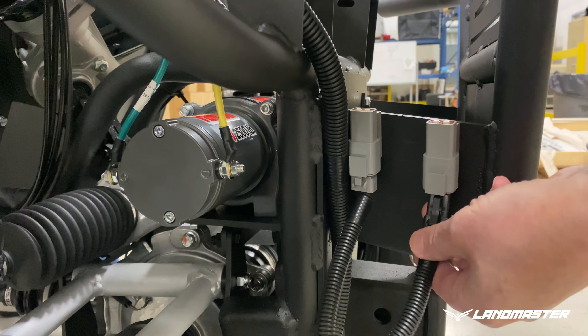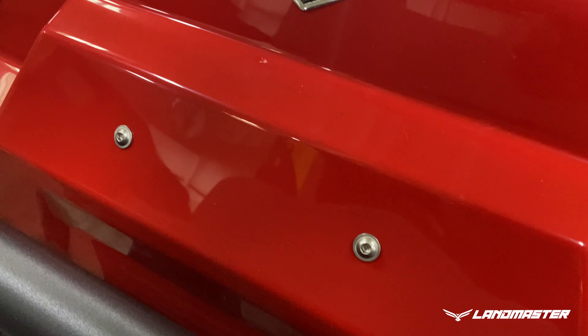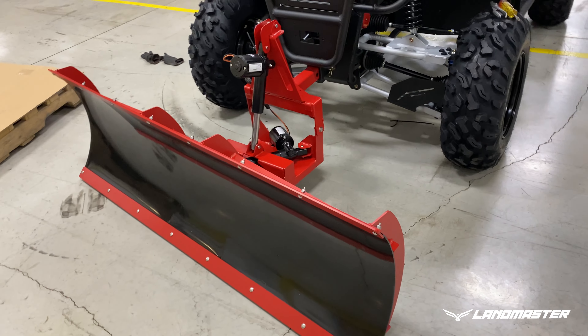Now it's time to test out the snow plow. With the ignition key on, turn on the headlights and verify that the two new snow plow switches illuminate. Press the snow plow up switch — the plow should raise up; press the down switch — it should go down. Then test both the right and left snow plow switches. Finally, reinstall the instrument panel and the hood, and you've officially installed the dual actuated snow plow.